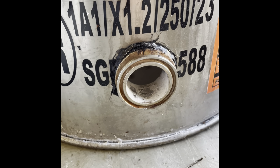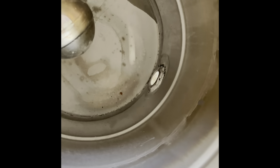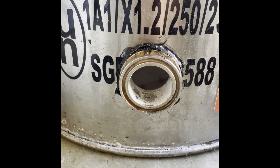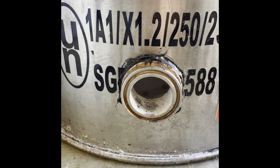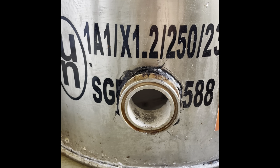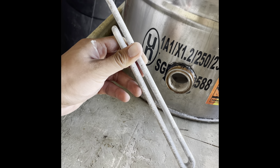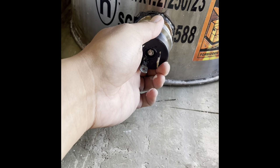The third piece is a weldless bulkhead. Just like it sounds, you don't have to weld it on — it comes with a gasket and screws onto each other, allowing you to create a hole through the barrel without welding. That black ring around it is RTV high-temperature silicone, which is super important to keep it watertight. I put a bead of RTV silicone on the inside and a bead on the outside along with the gasket, and that hole lets us install the heating element. We use a 4500-watt, 240-volt heating element.